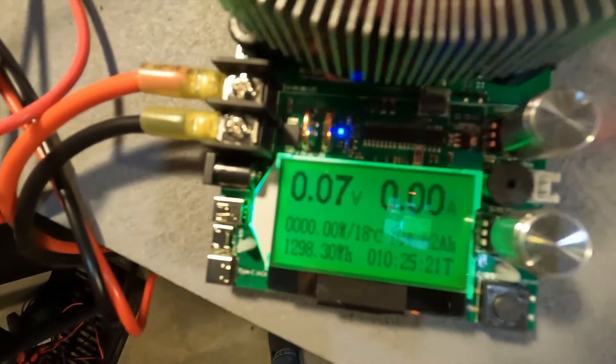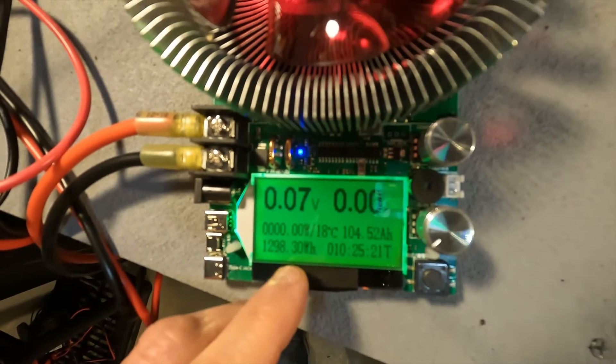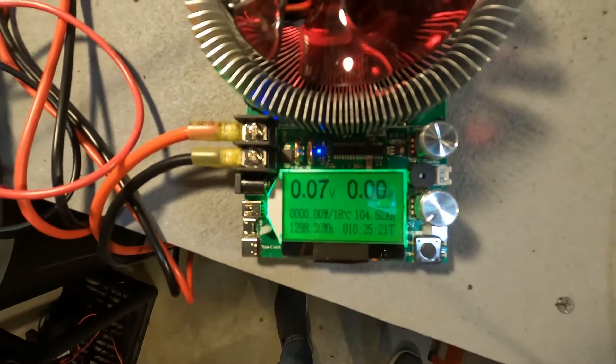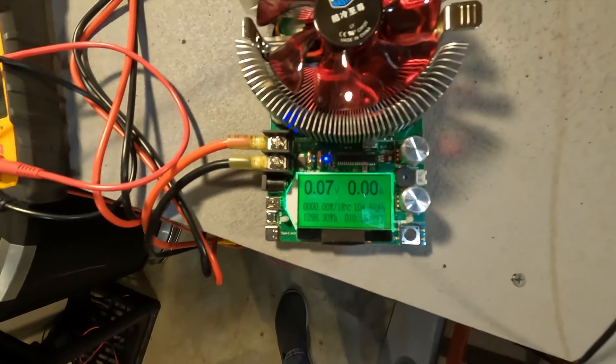The capacity test is done on the LitTime smart battery. We have 1298 watt hours, which equates to 104.52 amp hours. It definitely passed the test and this test took 10 hours and 25 minutes to complete.